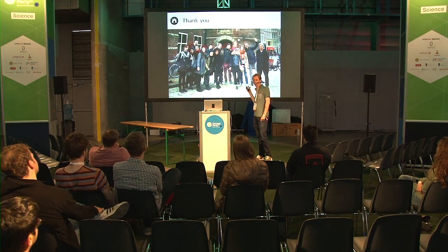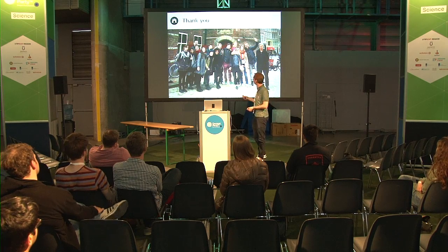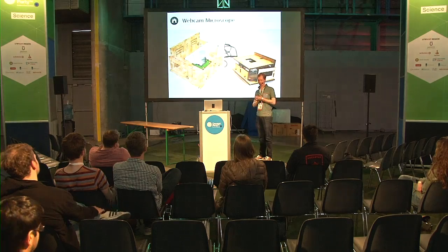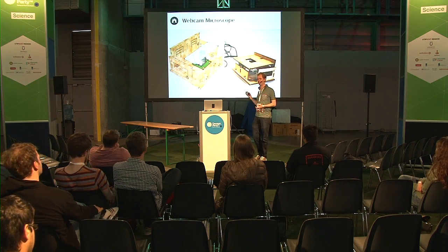We work with a lot of people. This is the make group within the Waag Society - people all working in the fab lab and the wet lab. We would really like to give you a taste of what it's like to do this yourself.